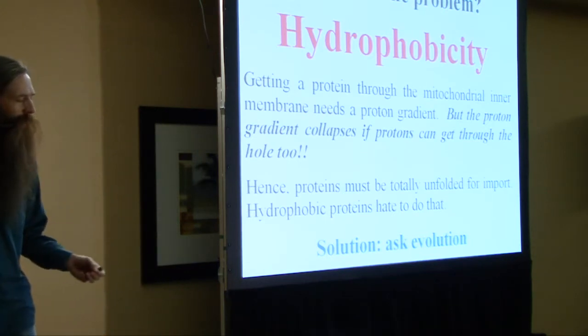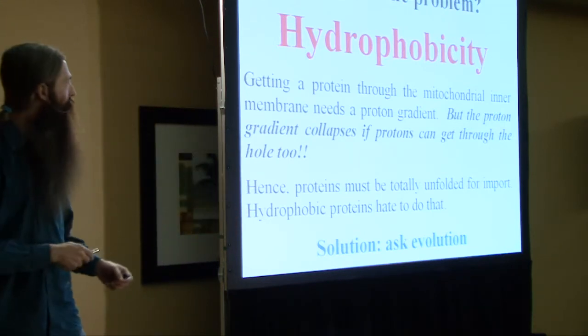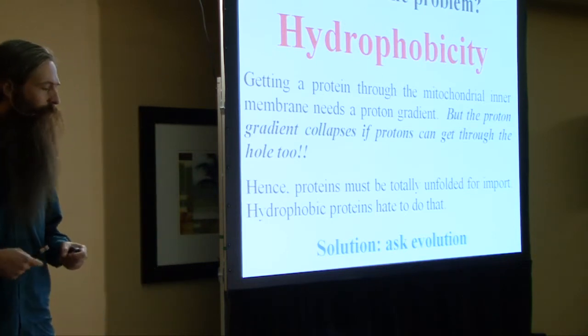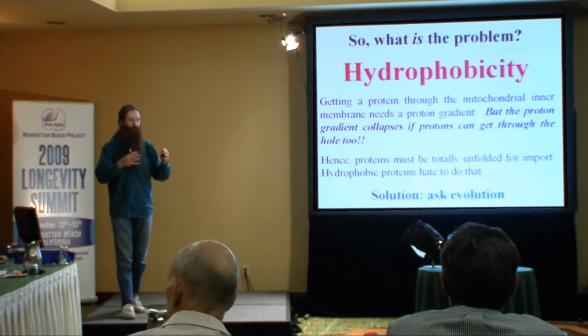What is hydrophobicity? It is a property, a measure, of how much proteins try to essentially get away from water. Hydro for water, phobicity for fear. A protein that has a lot of hydrophobic amino acids in it tends to fold up into a ball so that it minimizes the contact those amino acids have with water. The amino acids that are hydrophobic tend to be surrounded by other amino acids so that water can't get to them, falling into a low energy state.